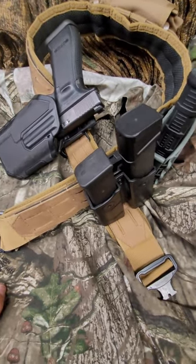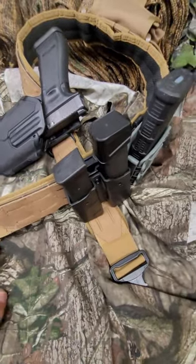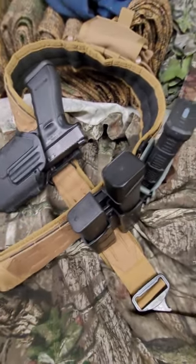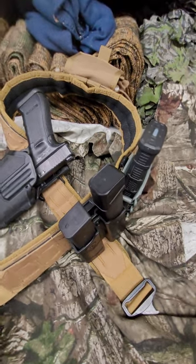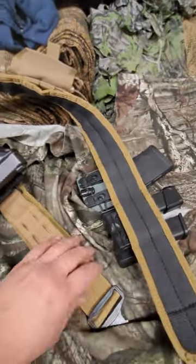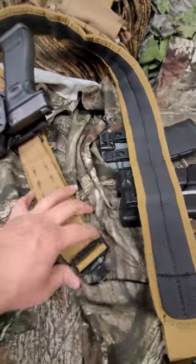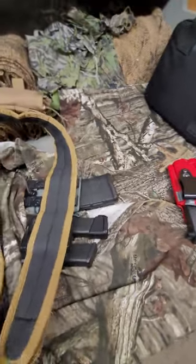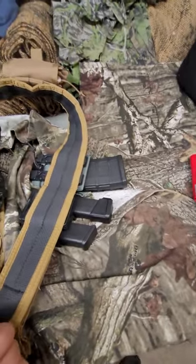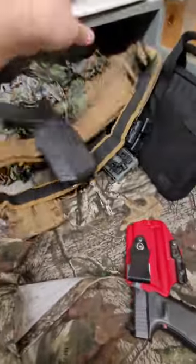Shoutout to 704 Tactical — he has a great YouTube channel and really puts gear through the test. If it's on one of those torture-test channels, run it. I think I got this belt on sale with his code for like 30 or 40 bucks.